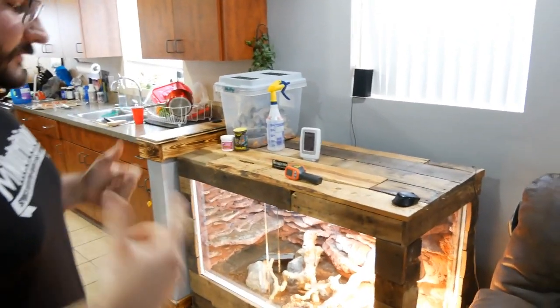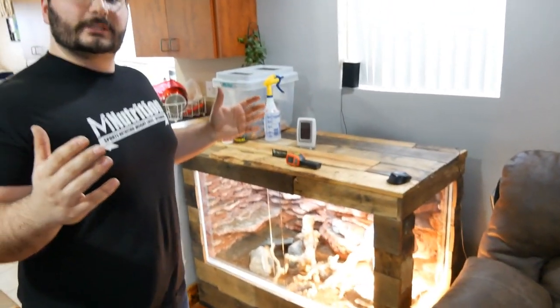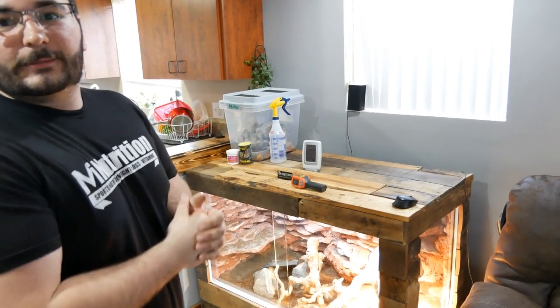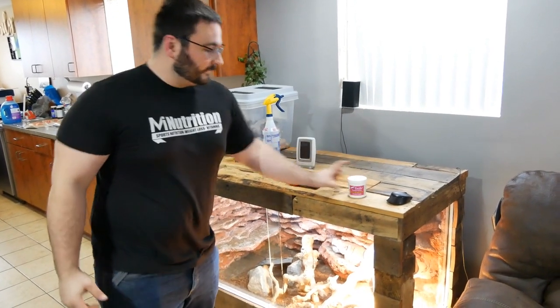Crickets — always a must. Crickets, dubias, insects — that's what they eat six days a week. Seventh day, we treat them to something special: we'll throw some egg on some turkey, we'll do some salmon from time to time. Always, most important: calcium. Pack them with calcium — they can't have enough of it.